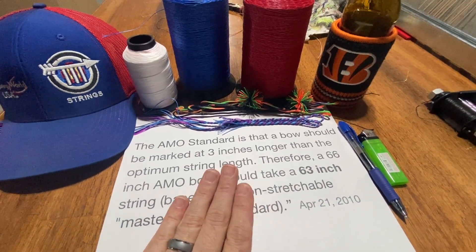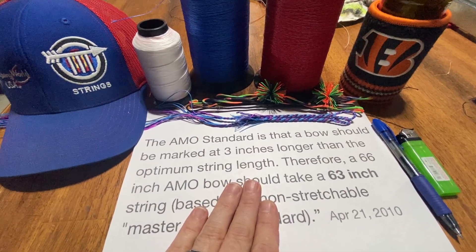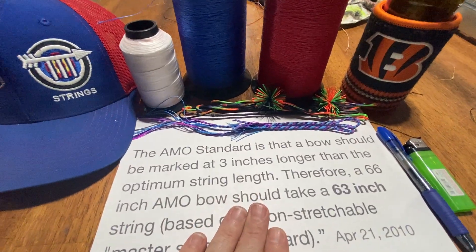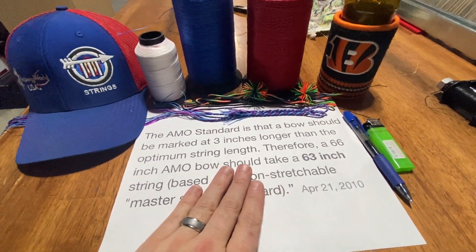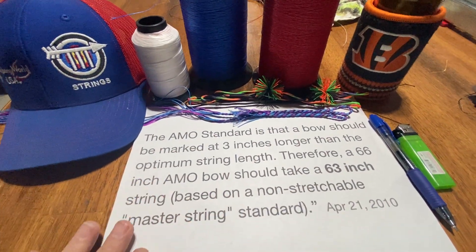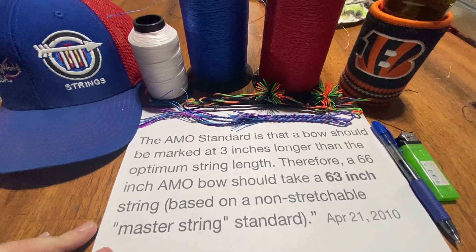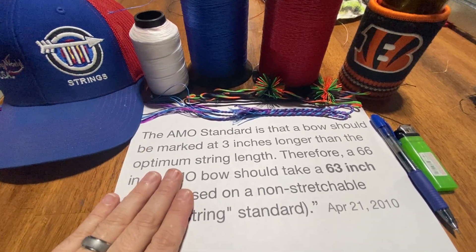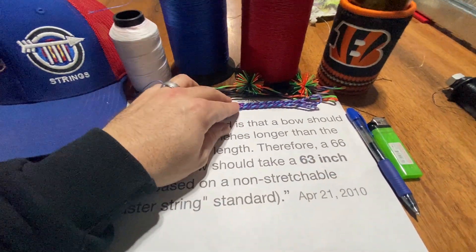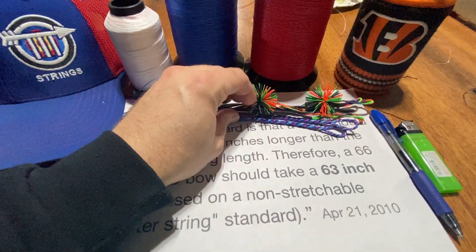You need to talk with your string maker about the material that's safe for your bow. In my opinion, that is a non-blended 100% Dyneema/Spectra or Dacron material. The choice is yours — I personally prefer 100% Dyneema if your bow is fast-flight compatible. From there you can discuss strand count, what's safe, and what's the right length for your bow.